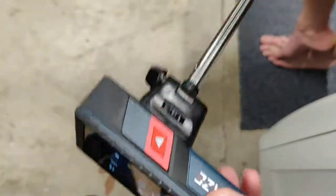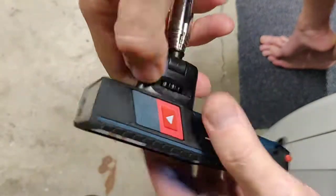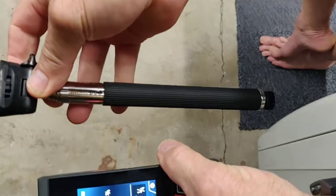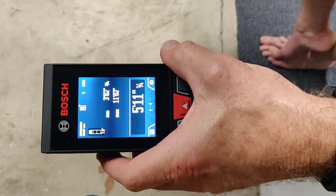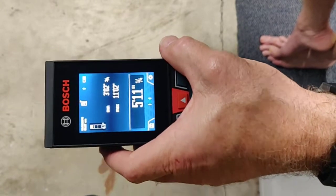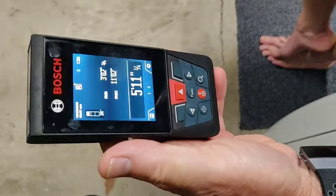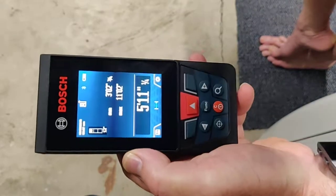And it's nice and small — much smaller and easier to take with than a tripod. So just a little food for thought for you there. Once again, this is Tool Tips with Tommy, and this is the GLM 400C. Hope you're having a great day. Take care now.